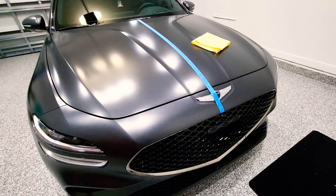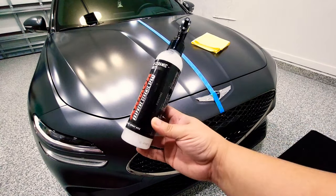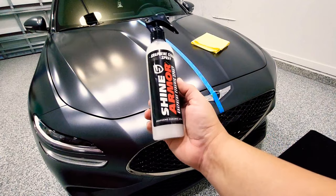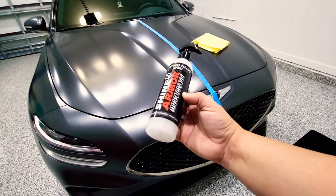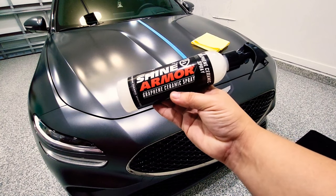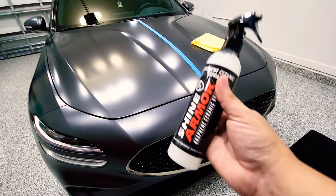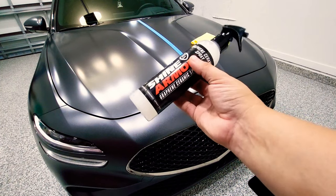Hey, what's going on guys, Boost the Whips here. Today I'm going to be reviewing a product by Shine Armor — they sent me this and I've partnered up with them. You can check out their website, link in the description below, with a discount code to get 20% off. They have a full line of products. Today I'm reviewing the graphene ceramic spray, which has a four-hour cure time and adds an extra layer of protection over your paint, working on both matte and shiny surfaces.